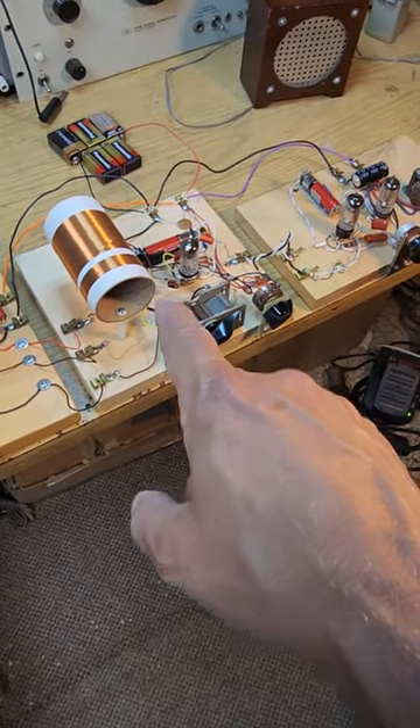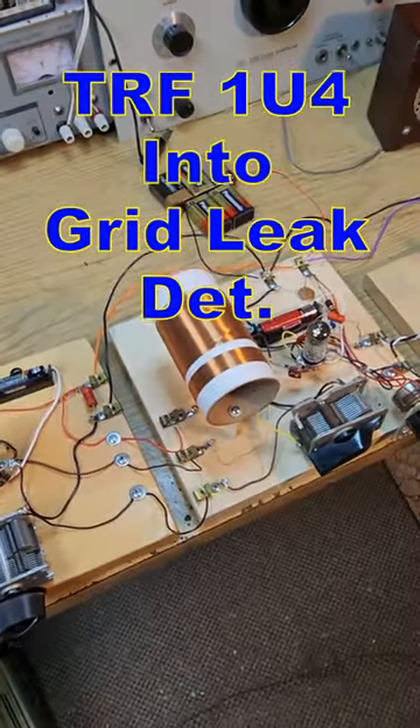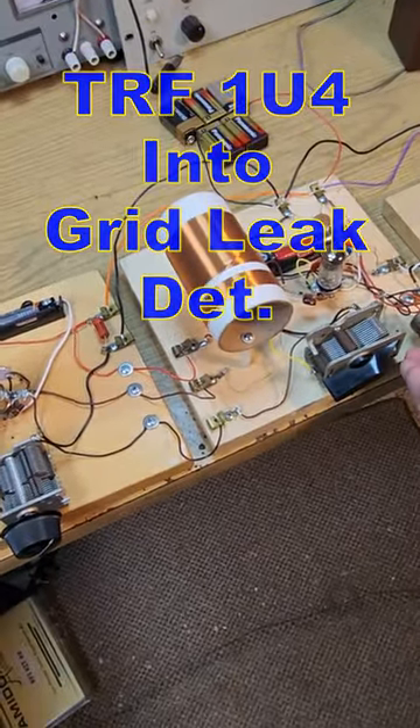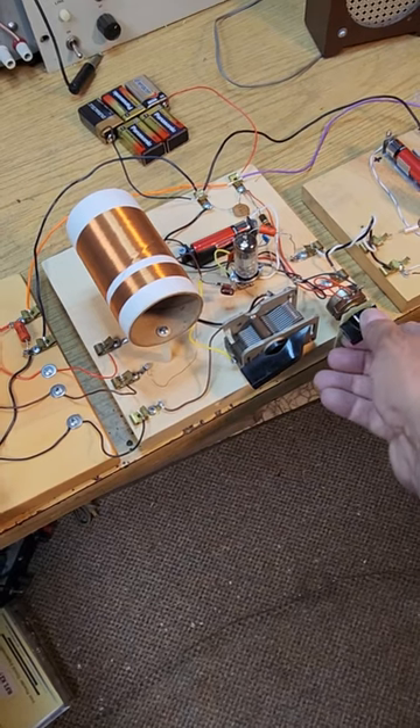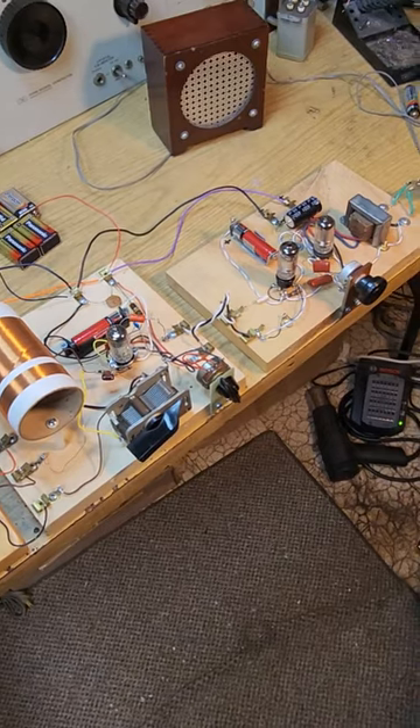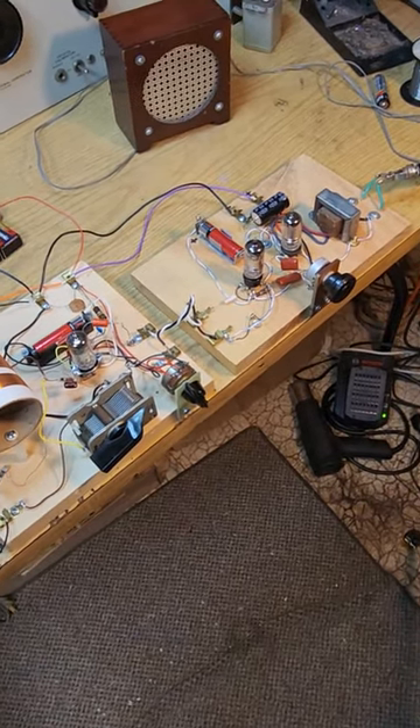We've restored the grid leak detector, which is being controlled with the screen grid. It's kind of working like an RF gain control because we're not using regeneration. And then resistance coupled into the amplifier.